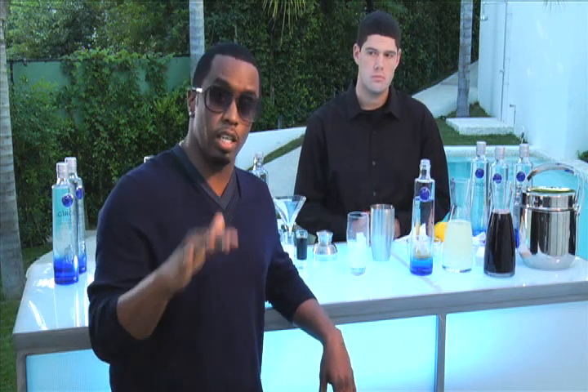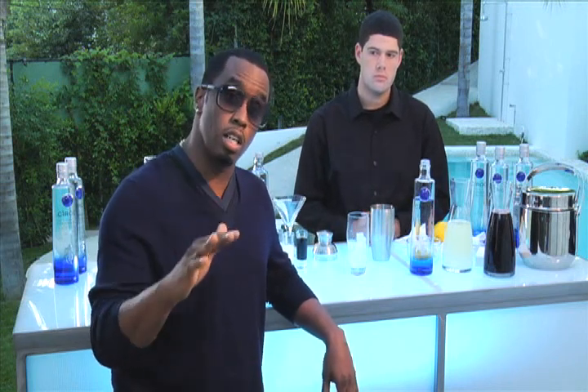This is my new drink, an O.G. Diddy. Here's the recipe.